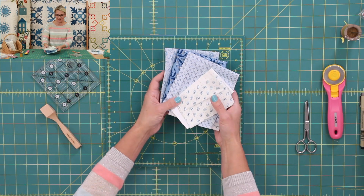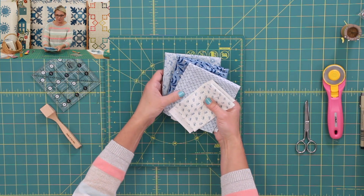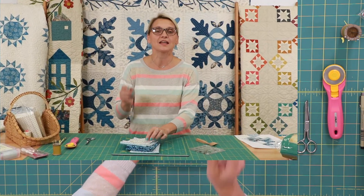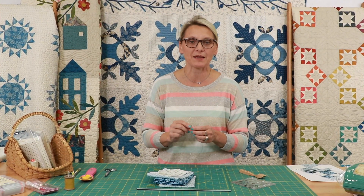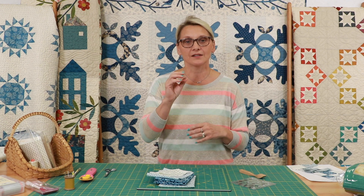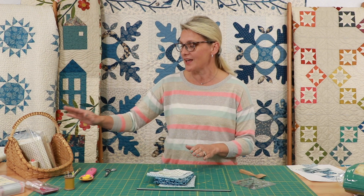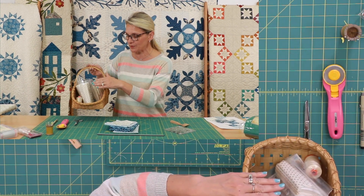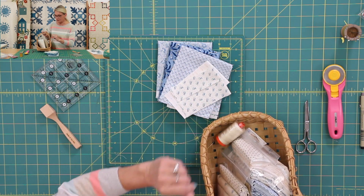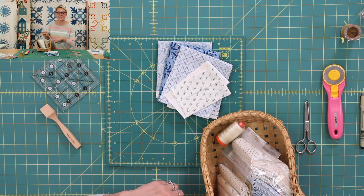Look at the fabric that I have picked for us. I did three blues and two lights. If you're just joining us, make sure you visit my blog for the recipes for cutting. You can cut your fabric and prepare your fabric. I'm using a beautiful blue sky collection, Aurifil thread, Microtex needle, and I'm ready, set, go.